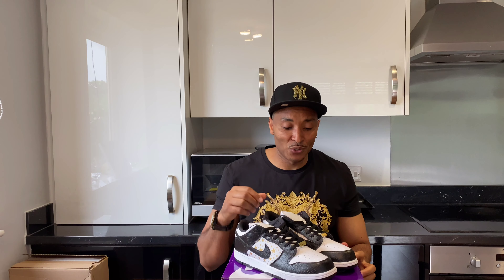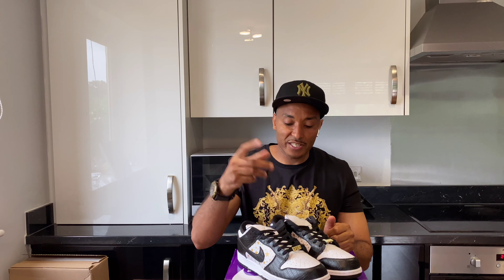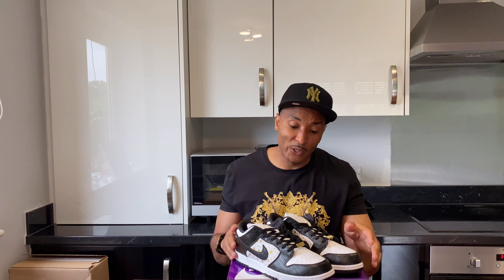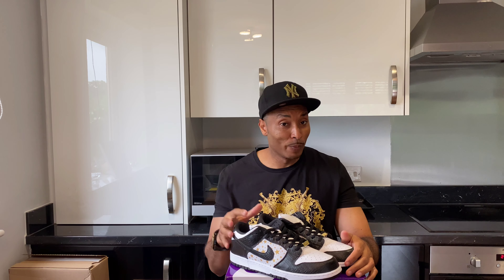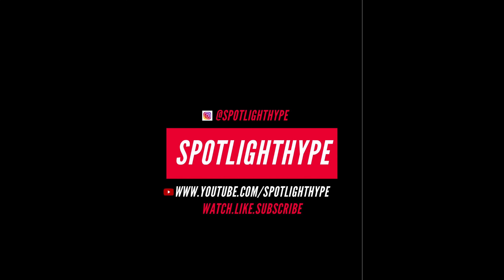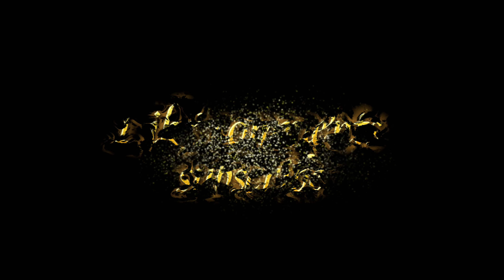I just wanted to share that with you guys. They came out in March and now we are in June, so that's about three months. So yeah guys, if there are people watching - Supreme Dunk Low - thank you for watching guys, thank you for rocking with your boy. Please subscribe, that will help the channel to grow, and leave a comment. All these nice things - likes - yeah, thank you guys, and peace. Bye.